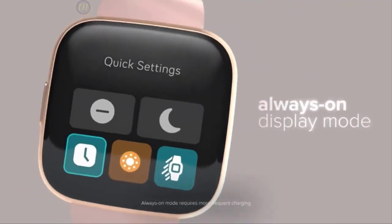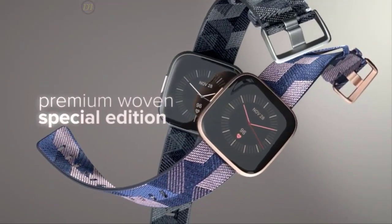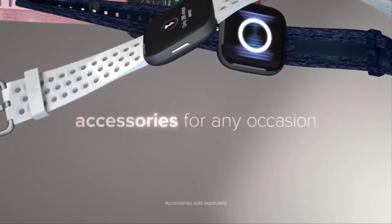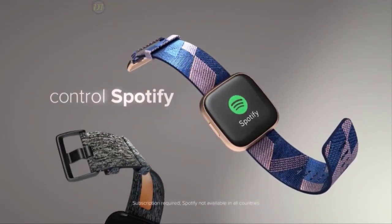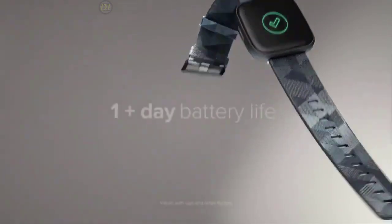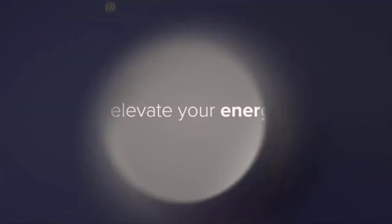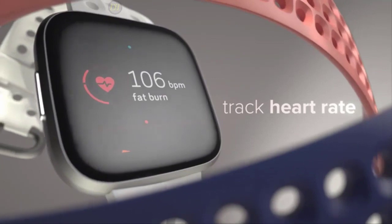The Fitbit Versa 2 is designed for your fitness routines. Besides a durable aluminum build, it provides five-day continuous battery life and is waterproof to depths of 50 meters. It features different sensors for optimum health tracking: an optical heart rate monitor, pedometer, altimeter, ambient light sensor, vibration motor, NFC, microphone, relative SpO2 sensor, and a sleep score for monitoring your sleep duration. You also have the option to track oxygen level variations while sleeping, which is important for those suffering from sleep apnea.